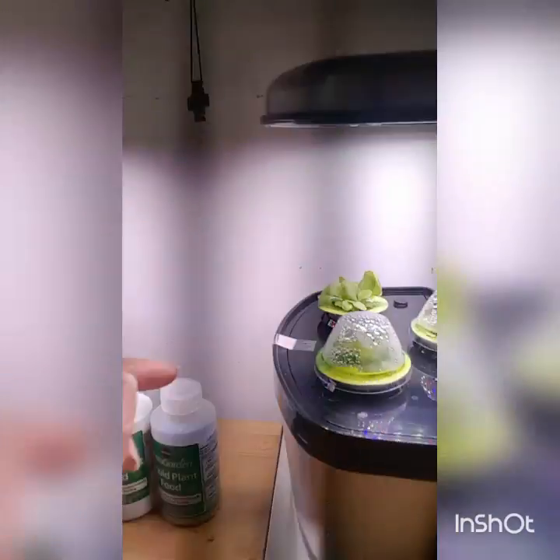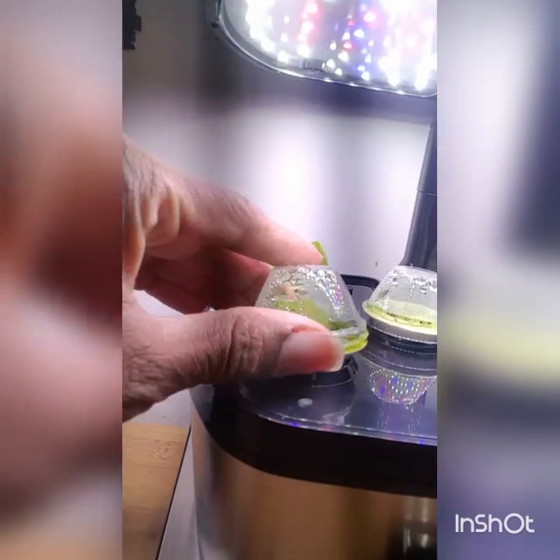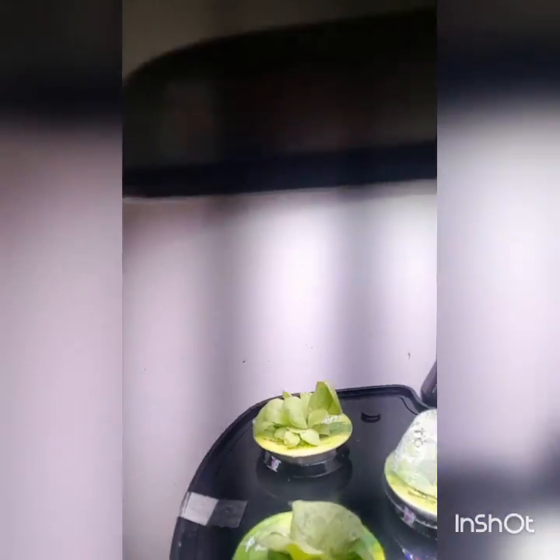This here — let's see, that looks like it's touching as well. So this is the Red Sails.